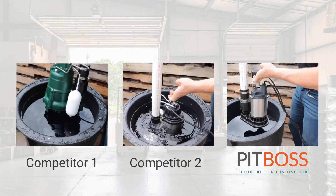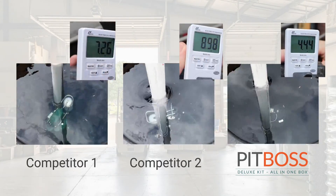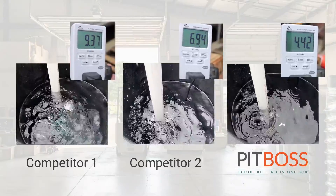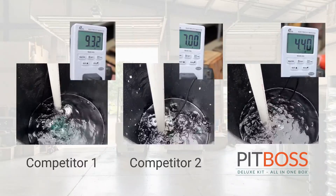Here it is pumping out 30 gallons of water alongside two competitive pumps. Take note of the amp draw in the upper right corner. Not only is the Pit Boss powerful, it uses less than five amps with each cycle, which is around half the energy consumed by its competitors.